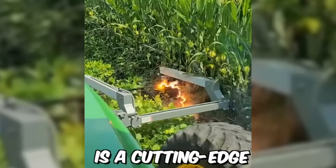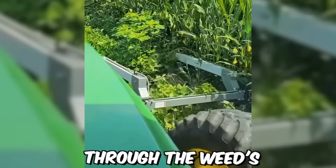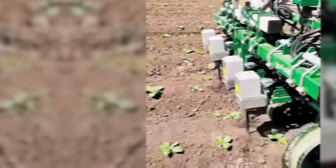The high-voltage arc weeder is a cutting-edge agricultural technology that uses electricity to kill weeds without the need for herbicides. It works by generating a high-voltage electrical arc that passes through the weeds' leaves and stem, causing them to rupture and die.